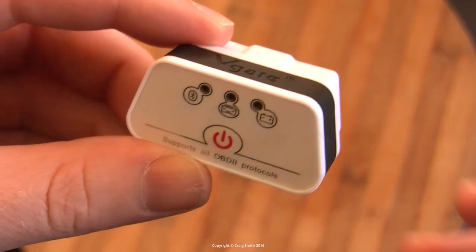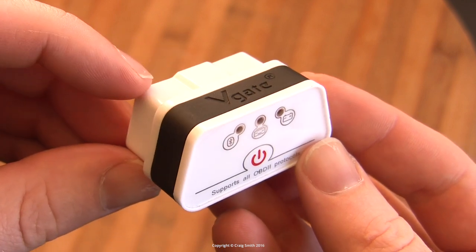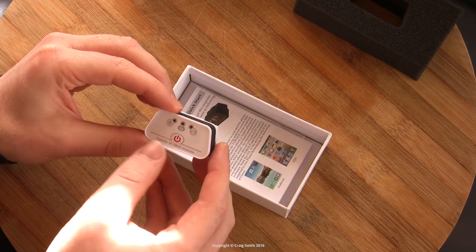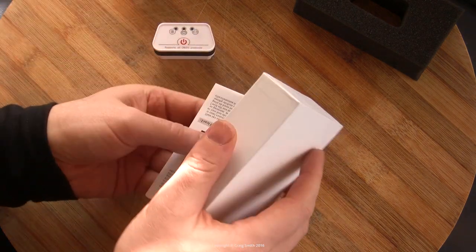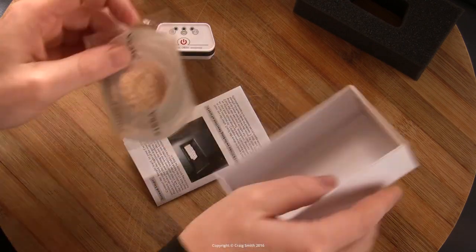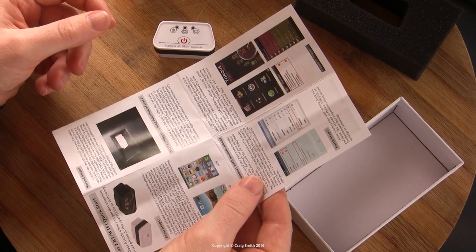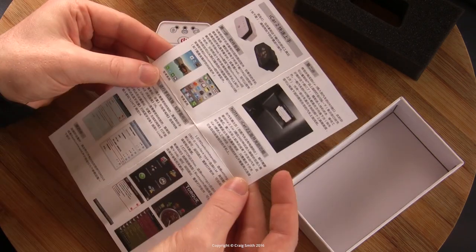This is the Bluetooth version — they do a Wi-Fi one as well. It's an OBD scan tool that supports all OBD2 protocols. Just while we're looking at the box, it comes with a manual in bad English — I don't know how good the Chinese is, but it's in Chinese as well.